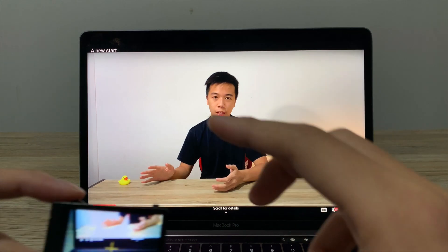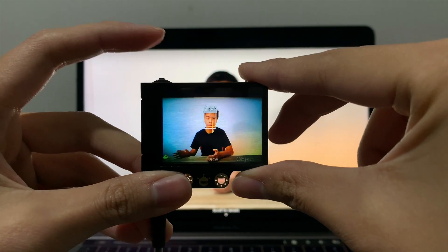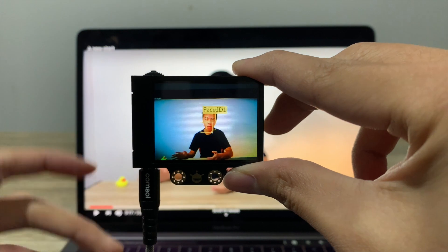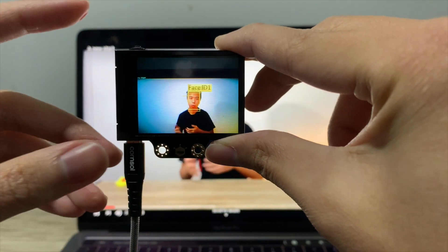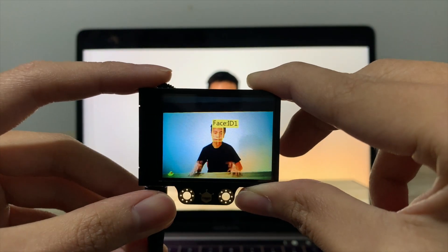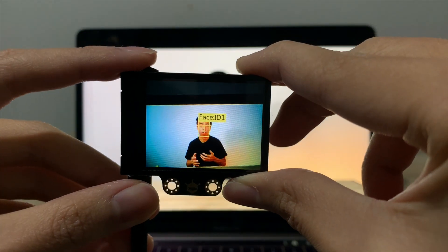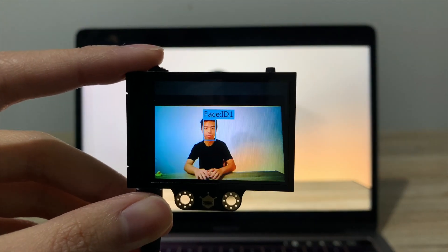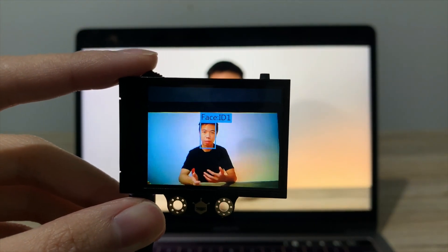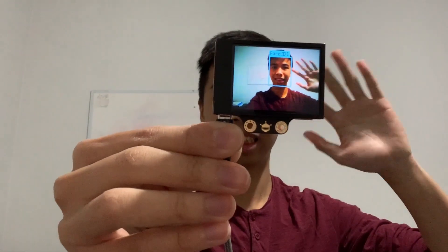The first feature I want to talk about is face recognition. I'm going to use my previous video to train the HuskyLens — I'll select face recognition and hold the learning button, then play my video. While holding the learning button, the HuskyLens keeps learning so it will better understand my face. After enough learning, it will recognize my face and the square will turn blue, labeling my face as Face ID 1. Now I can point the camera towards me and it can detect my face.